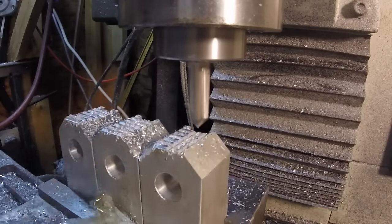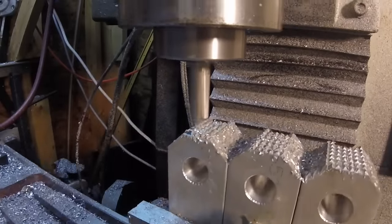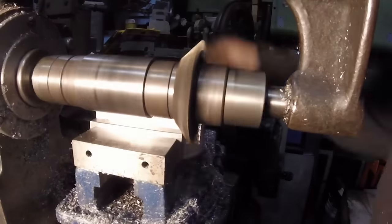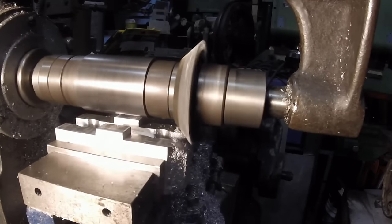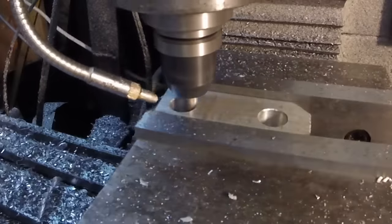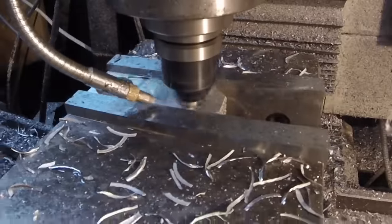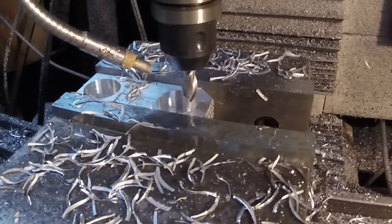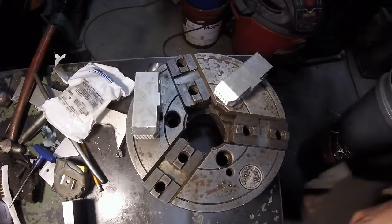Just putting some serrations on the bases of these. Now it's in the small horizontal to put a relief under the front half. This is a 3/8 inch, 2-flute again, doing a full depth of 0.7 inch with 0.04 inch on the walls, at 2854 rpm.